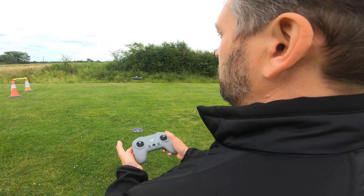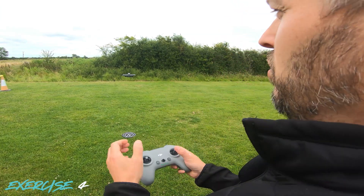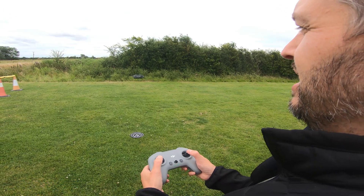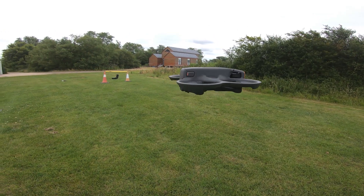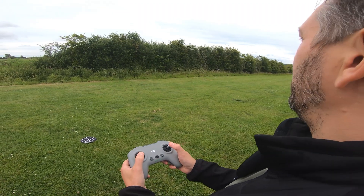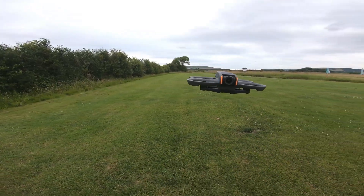Now we've used all the axes of the controller. For exercise four, we're going to yaw the drone to the right, then go forward about five meters, hold there, then — the drone is now facing to our left — pitch forwards to bring it back to roughly where you started.